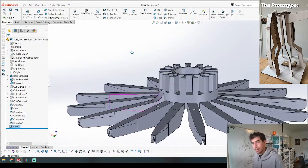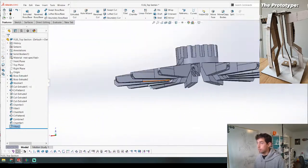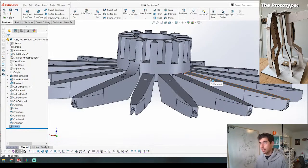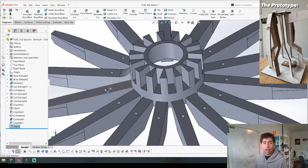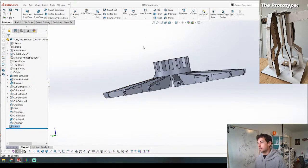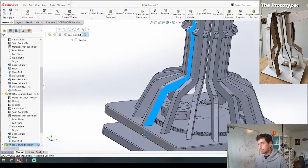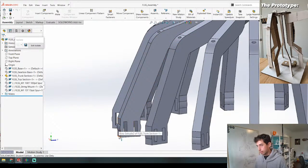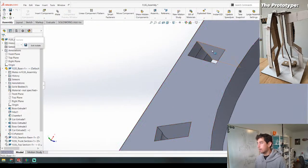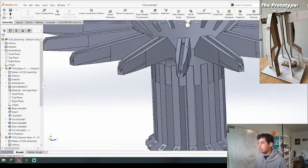A big thing I think about whenever I design is how things are going to print - that's actually one of the most important things when designing for 3D printing. I use 3D printing to make everything, and how things print is a huge consideration. I find it helpful because it gives me a constraint to my designs, which is important because when you have all the freedom in the world it's really hard to deal with. I'm going to print this base and all these pieces will snap into it - they have a lip thing that flexes in and pops into the base.